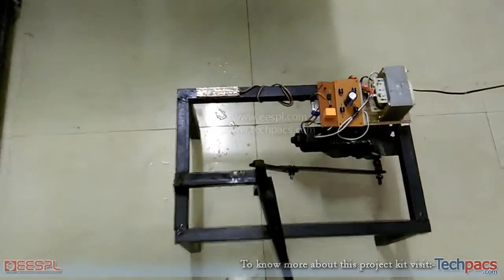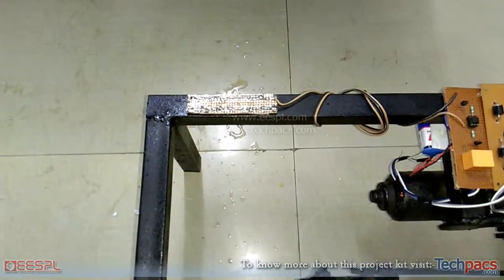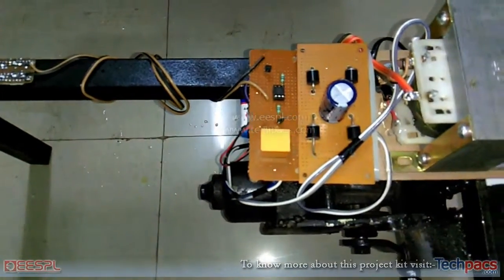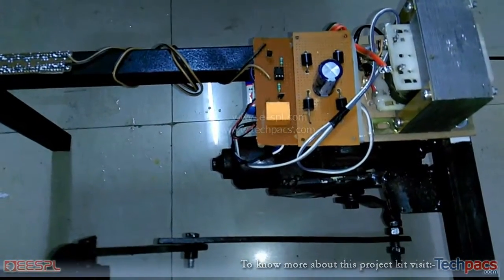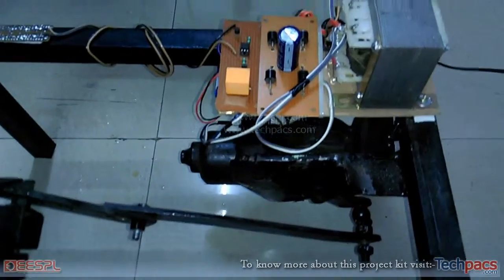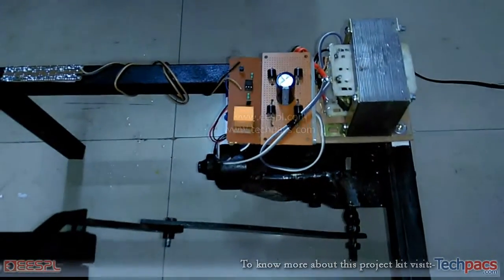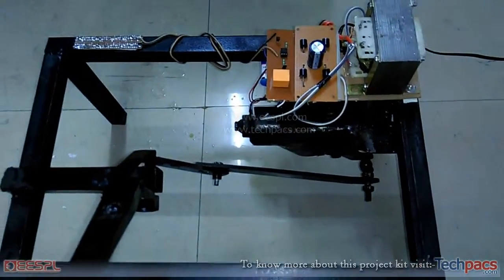In this project, we use a water sensor or rain sensor which can detect the water and give a signal to a relay. This relay will control the switching of the wiper motor. You can see the wiper motor and power supply section — a rectifier circuit which converts AC into DC, which is further used to control the motor.